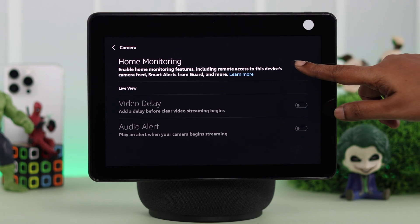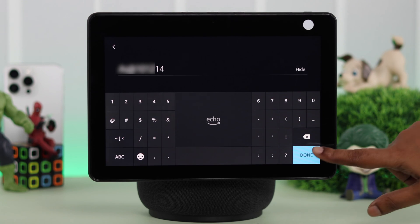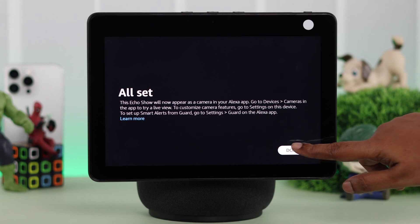Here, toggle on or turn on the home monitoring settings. Press continue, verify your account by pressing continue, and put down your account password. And finally, just press done.